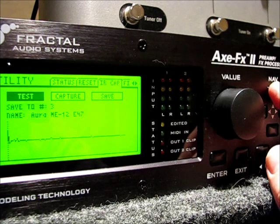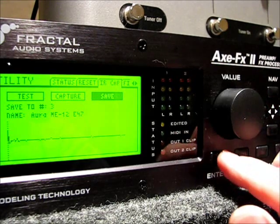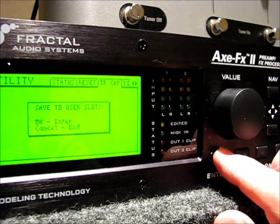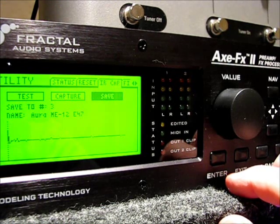Now I press up to get back up to the top row, right over to the save button, and press enter to save. It asks me to confirm it. And now I've saved my Aura sound image in the user cab number three position.